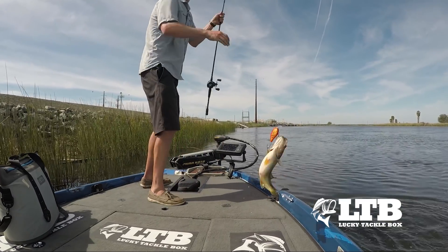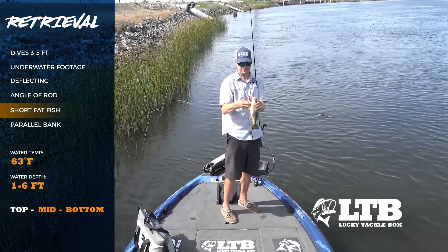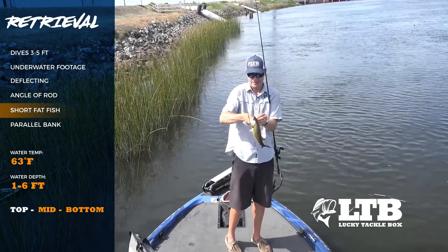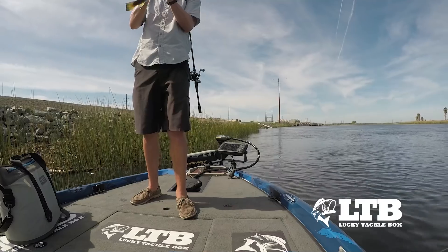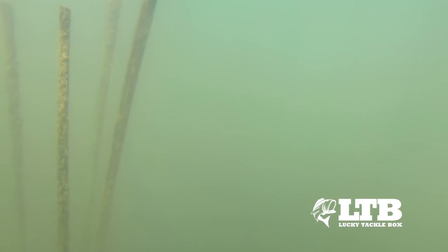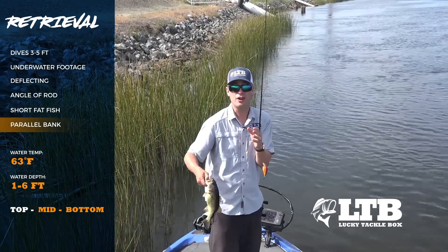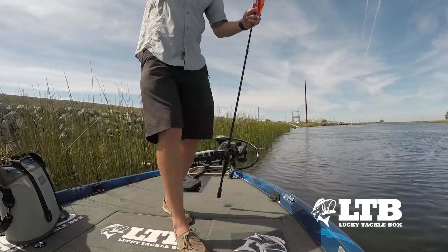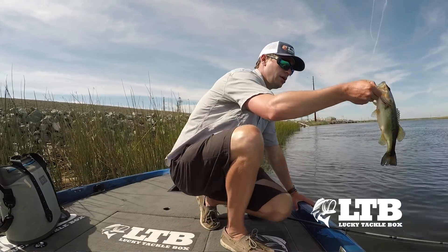Here we go — and that fish is fat! Short and fat, buddy. Look behind me — a nice row of tules. Instead of being away from it and casting to it, I'm right up against it, casting all the way along so that bait is right in front of those tules the entire time — in a great strike zone. We got a fish right at the boat. Nothing wrong with it, little guy — see you later, dude!